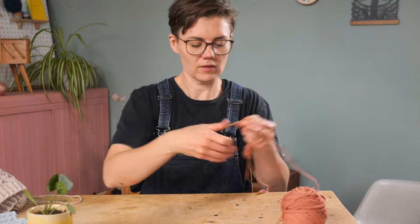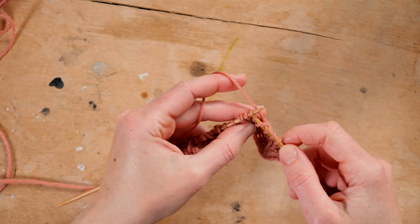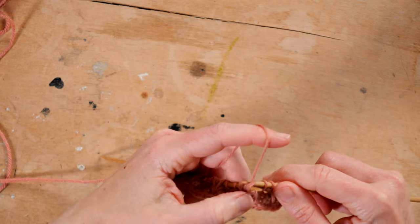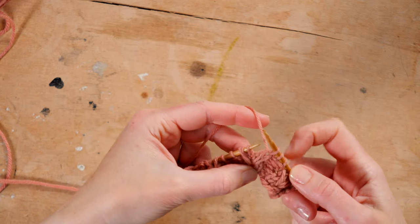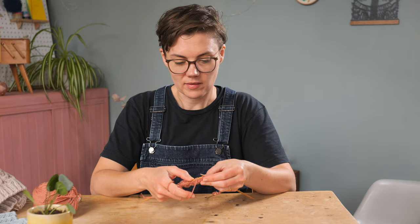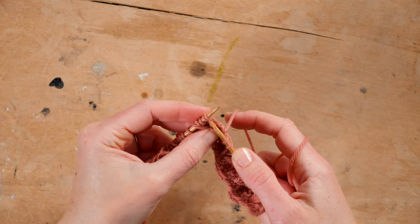I'll show you those worked continental as well. Slip the dip stitch knitwise, slip the next stitch knitwise, insert the left needle from left to right, then scoop the yarn and pull it through to knit those together. Knit one, then knit two together. If you find it easier, you can also work the first decrease in each column as a slip one, knit one, pass slip stitch over — slip the dip stitch knitwise, knit one, pass the slip stitch over. The result is identical, so just use whichever of those decreases feels more comfortable to you. Knit the center stitch, then knit the next two together.